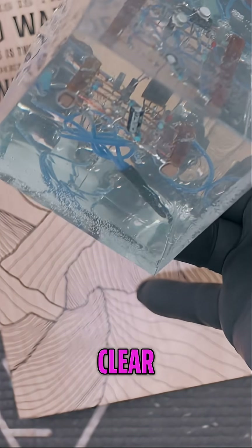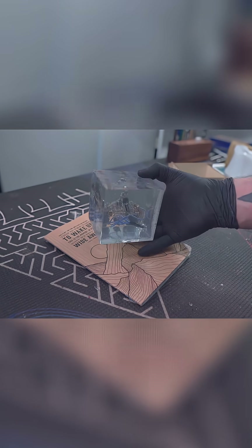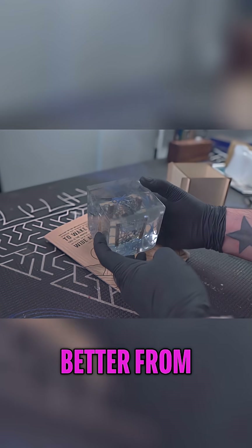A clear cube with a circuit in it. It's so cool. This view looks even better from the bottom.